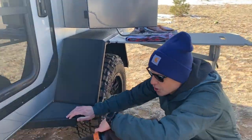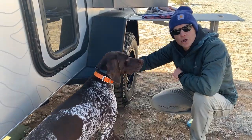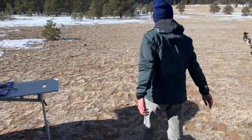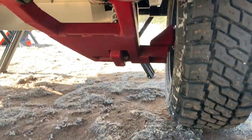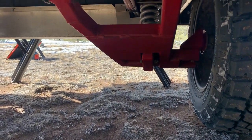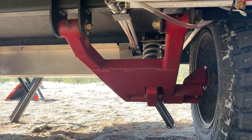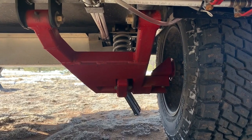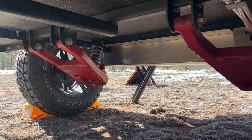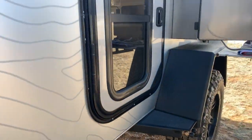If you can see the independent suspension down here — this is manufactured in-house by Escapod, this is their design. And let me tell you, I am so excited I went with this. Because when you hit a bump, you don't have your trailer bouncing around — it absorbs it, it's nice and smooth. It makes it great for when you're towing and going down these rough trail roads. That's just a money feature to me.